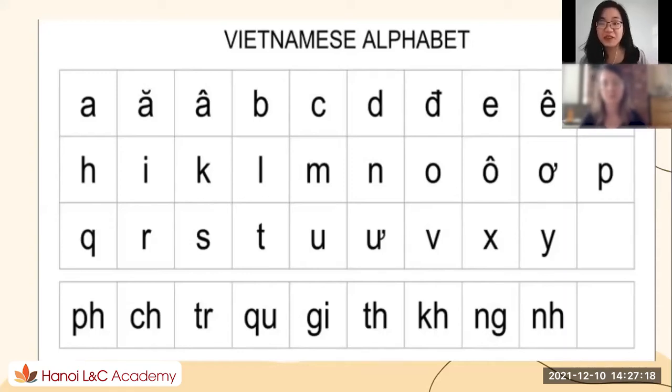We will learn about the Vietnamese alphabet. I go first and you follow me, okay? So remember to smile — like a smile. Very good, very good.